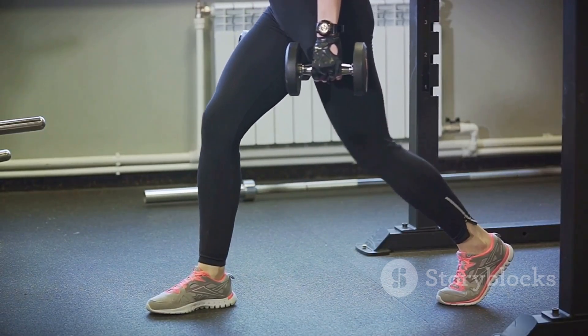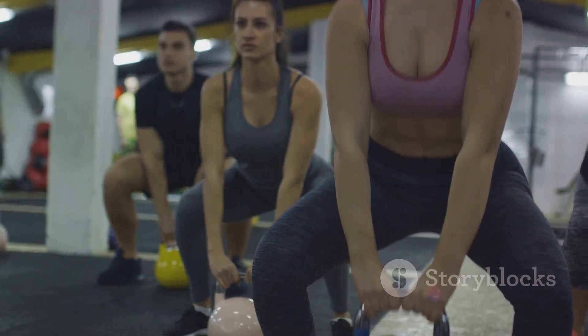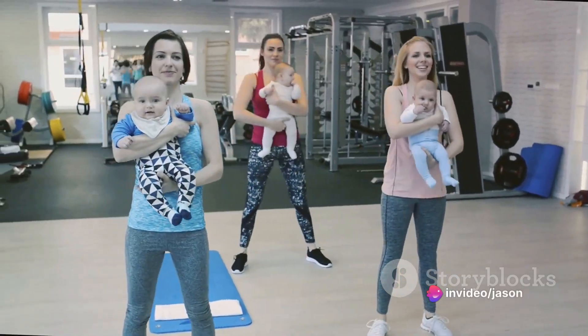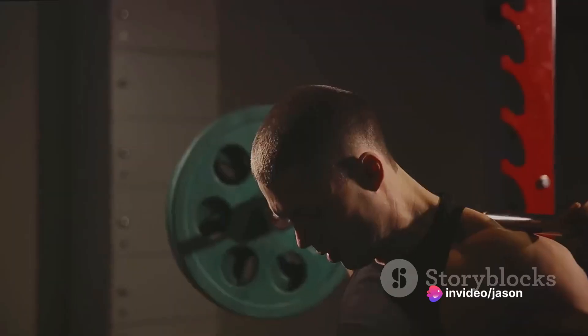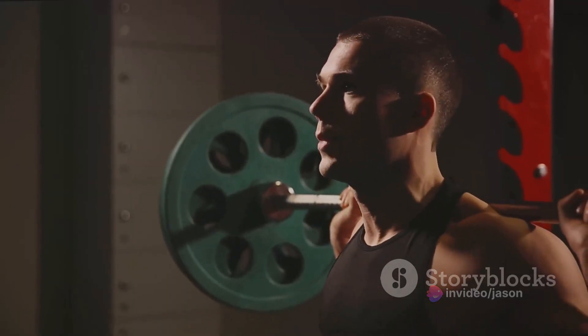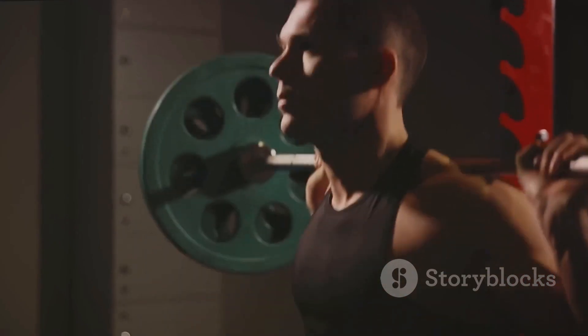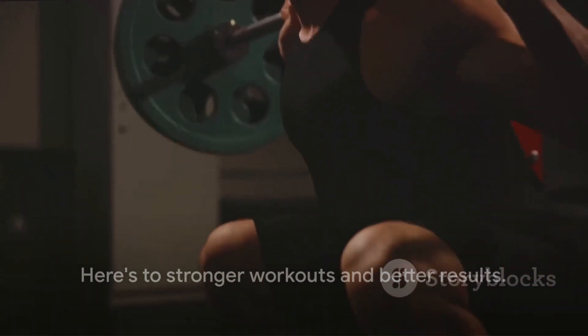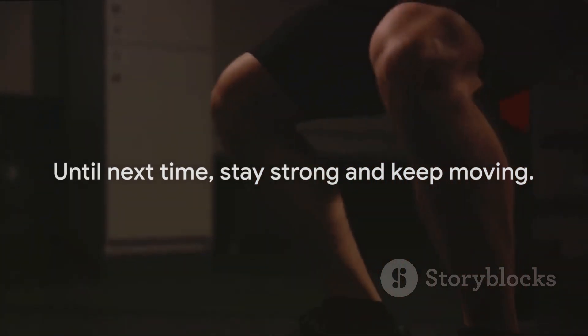Remember, every fitness journey is unique. What works for one may not work for another, but with the goblet squat it's a universal exercise that can benefit just about anyone. So it's worth taking a moment to learn, practice, and perfect. That wraps up our guide to the goblet squat. Here's to stronger workouts and better results. Until next time, stay strong and keep moving.